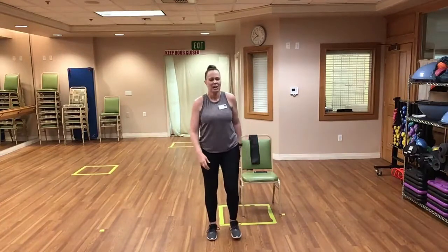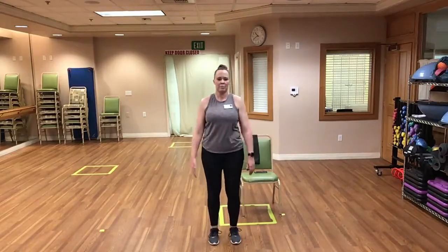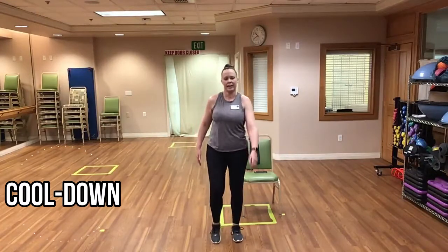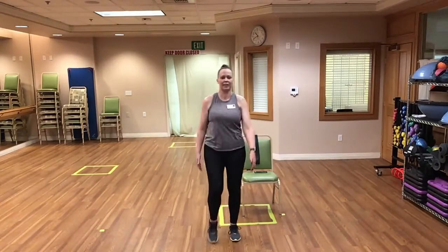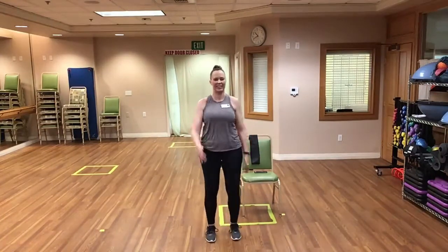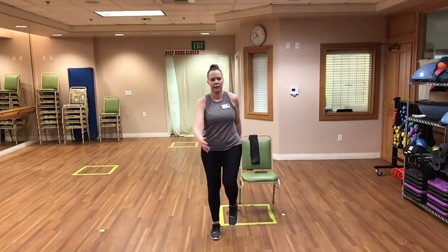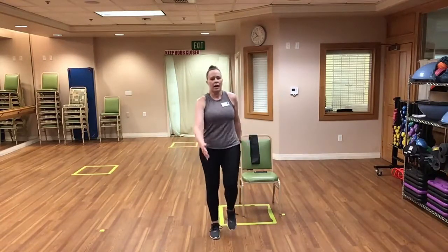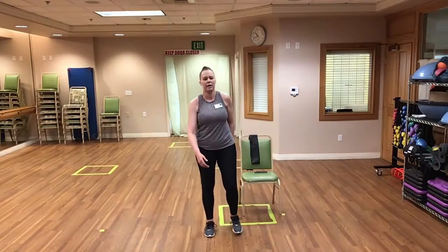Great job everyone — we're going to go ahead and cool down. Starting by marching in place nice and slowly, trying to bring that heart rate down. Breathe in and out. Good job everyone. These can be done standing or seated. We're going to come to a stop in three, two, and slow it on down.